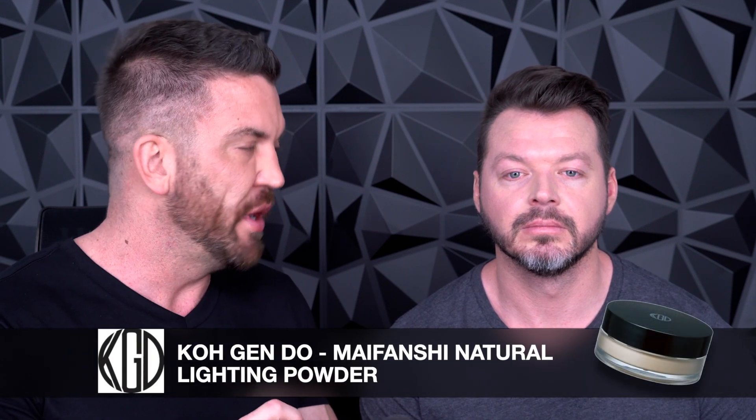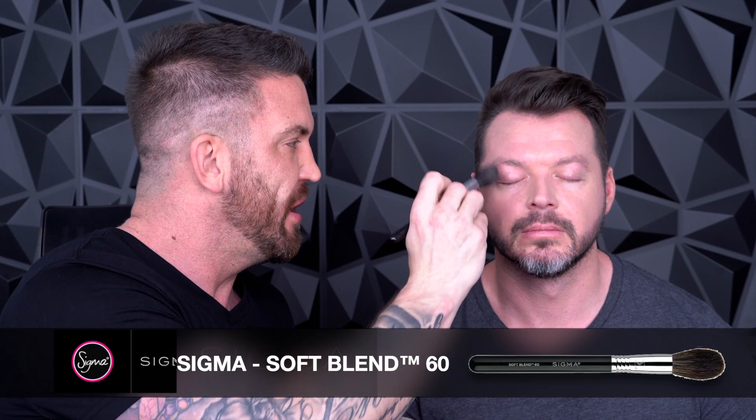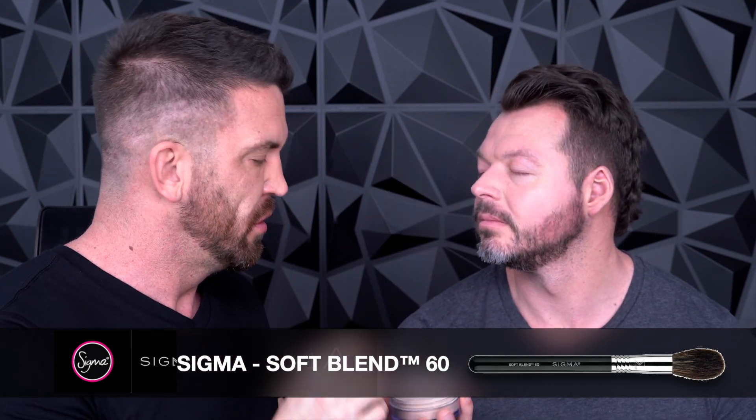So another thing — you're going to want to use a little bit of powder because the skincare elements in the foundation are going to hydrate but also give you a little bit of a glow, and we don't really want that. So I'm going to use the Natural Light Powder from Kogendo to really just set this in place and make it nice and neat. This is the Sigma Soft Blend 60 brush, and it just takes down the shine but also gives a really nice vibrancy to the skin.